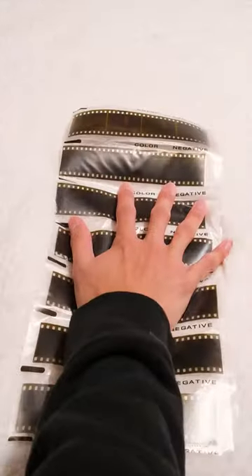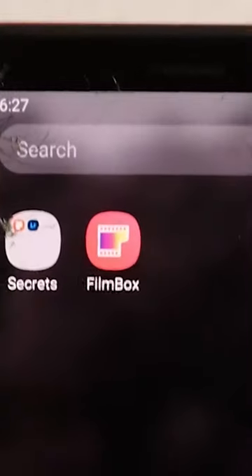So you just took some sick film photos and developed them, but how do you take that film and turn it into digital files? Well, have no fear, because luckily there's this Film Box app that helps you do exactly that.